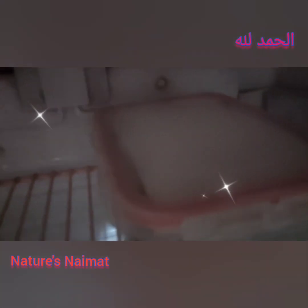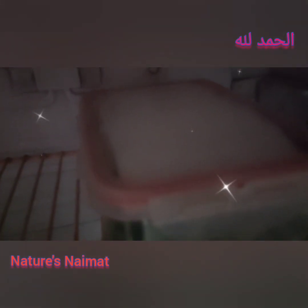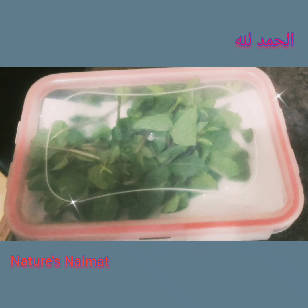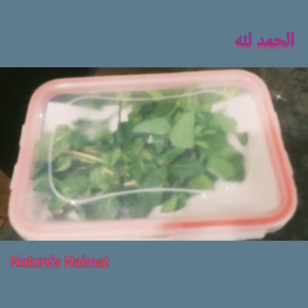Check the fridge daily. When you are using the produce, remove only what you need from the fridge. I keep it in the fridge and I am very happy with this method. It is necessary to use the fridge properly.